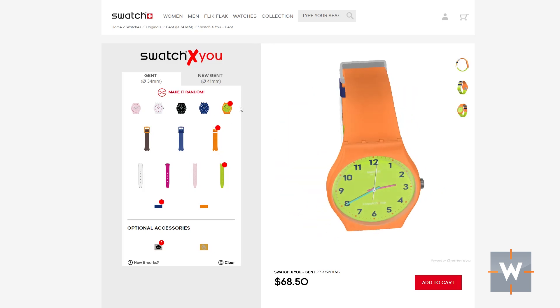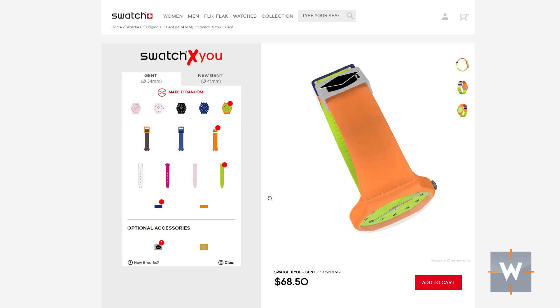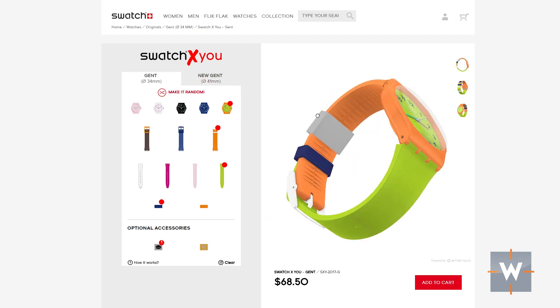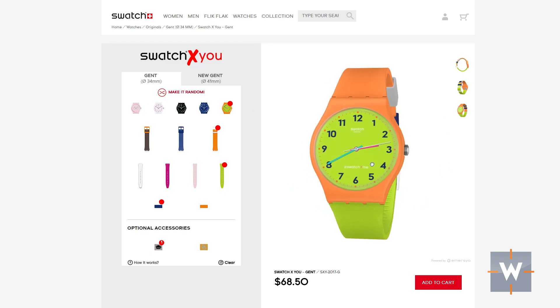I can turn around and look at the way that Keeper's going to be, and I like it. I think that's pretty cool — it fits her personality. That's the fun part of designing a watch like this: you can make it really tie into the person you're giving this gift to. In this configuration, the Swatch by You is $68.50.